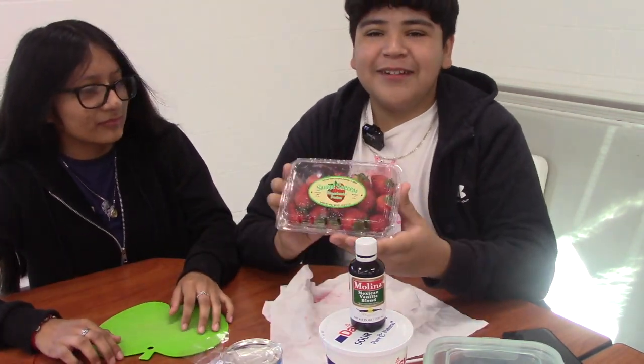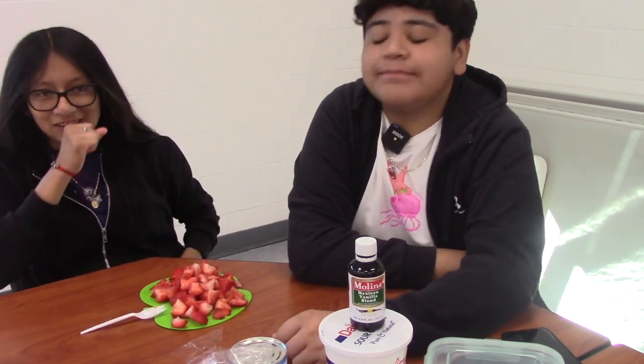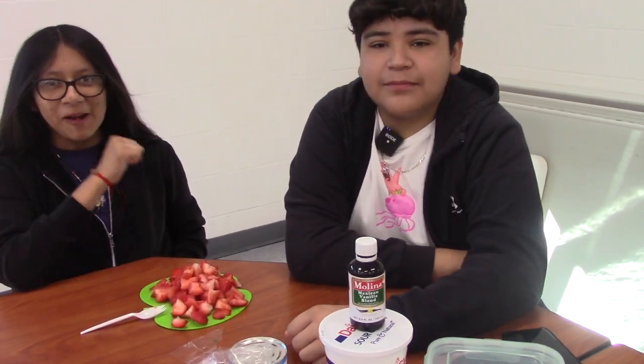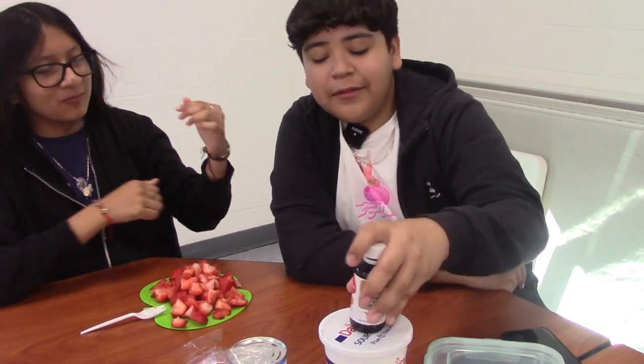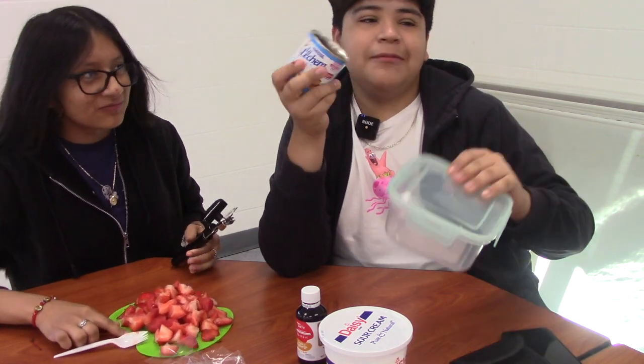We're going to cut our strawberries into four. Now we have our fresas con crema and we're gonna need the crema. We're first going to open this and dump it into our tupperware.